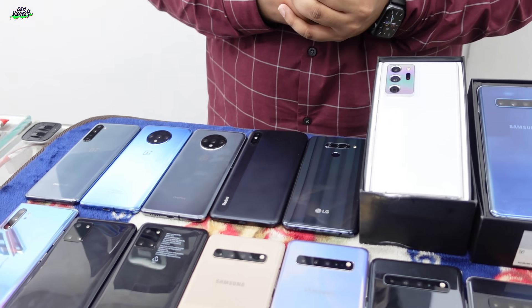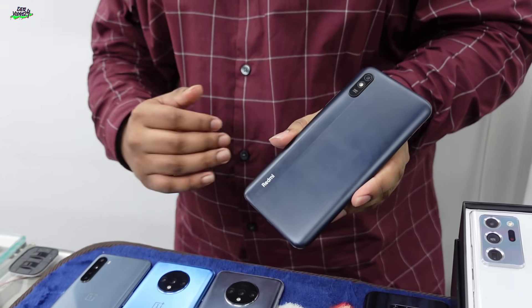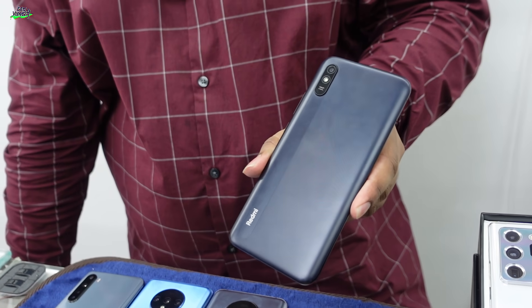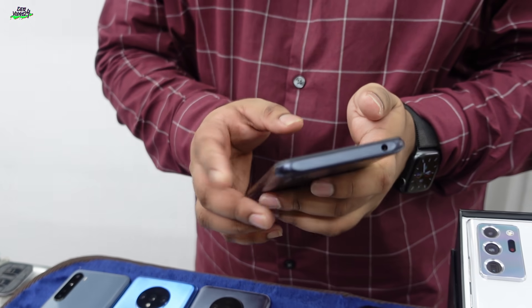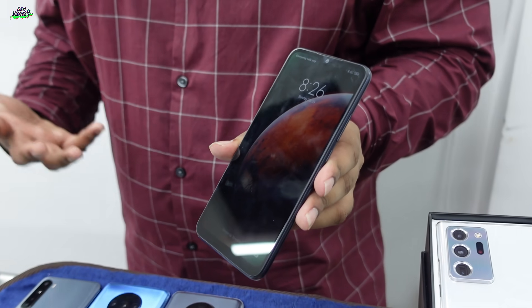We also have Xiaomi, which is now the top smartphone seller, surpassing Samsung. We have the Xiaomi Redmi 9A, which is a low-range Android phone. Starting price: this has 2GB RAM and the price is around 9,000.